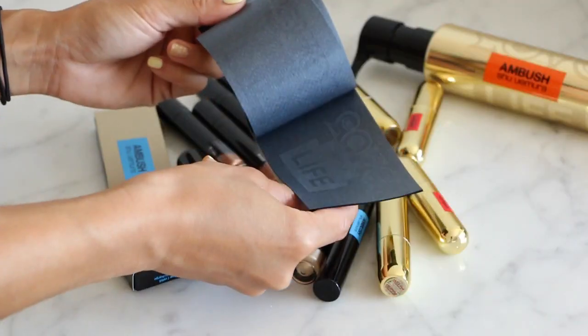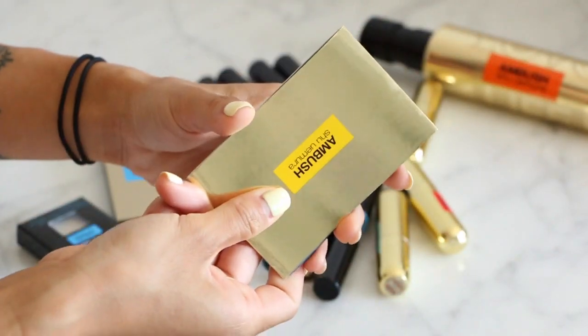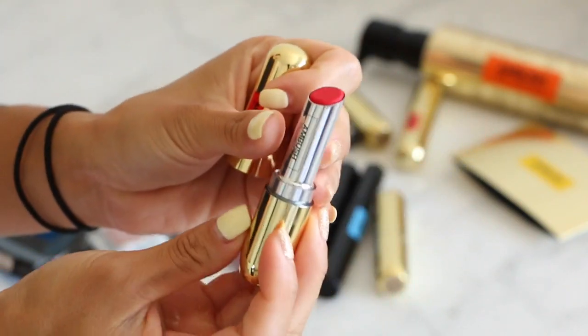I'm going to talk to you and show you swatches of Shiomora's Ambush collaboration, which is new for summer 2017. It's one of the most well-curated, well-executed collaborations I've seen in a long time. Everything is super stylish and modern, and the packaging is really unique — I love these gold bullets. They're super chic and easy to find in any handbag.